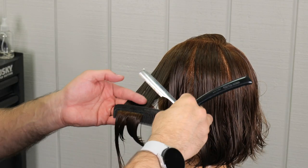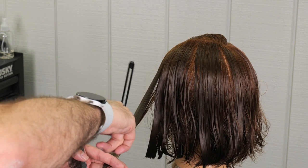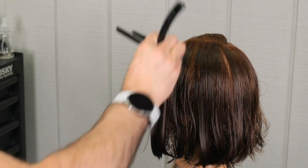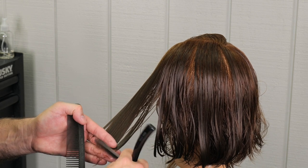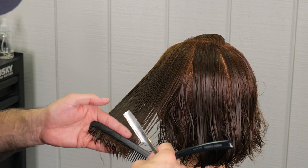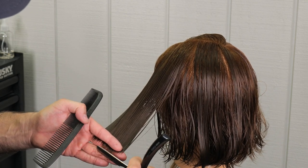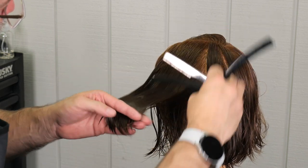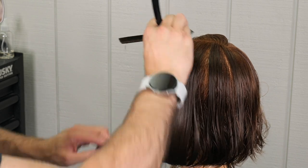This shape I purposely made a little shorter in the front than in the back, because a lot of the inspiration pictures show it beveling around the front going back as well as going up. He likes a little bit of hair on his face but it's got to have movement going back, so being shorter in the front and longer in the back helps bevel that shape around the front as well.